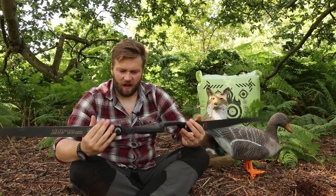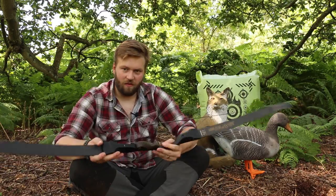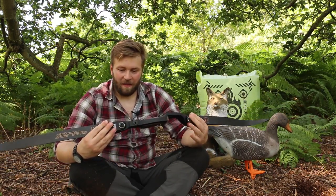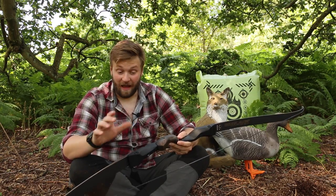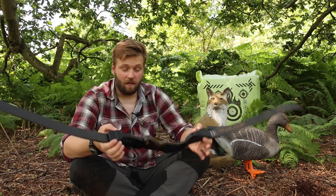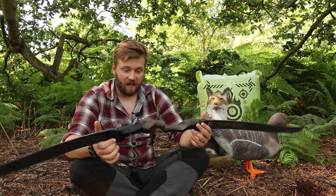Now I covered most of the stuff we're going to talk about in the unboxing, so we'll just go over it again briefly. I'll put a link to the unboxing video. It's a carbon riser, a solid carbon riser - it's not blown carbon. So it's a little bit heavier in the hand than you'd expect, but the whole thing weighs in at about two and a half pounds. So it's still a nice light little bow.